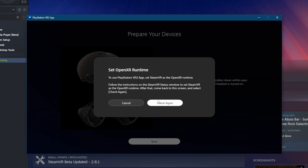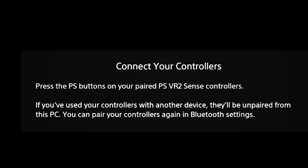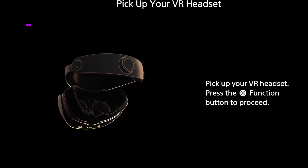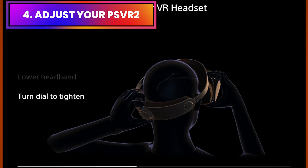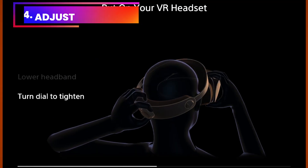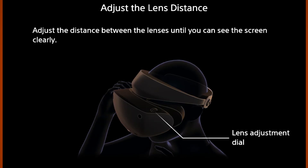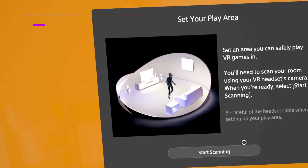This should be enough to successfully connect your PSVR 2 to your PC. After this step, turn on your controllers by pressing the PS buttons and then boot up your PSVR 2. The headset will first give you directions on how to set it up comfortably on your head. Next, you will adjust the lens distance, or interpupillary distance — play around with what feels comfortable and looks the clearest.